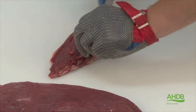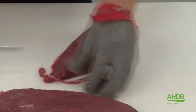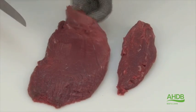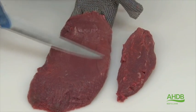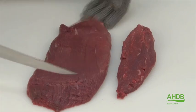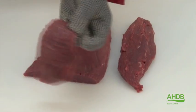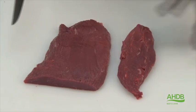I now remove all the connective tissue from that small side muscle. Now we have these two muscles and you can see how fine the grain is. The sinew needs to be removed and that piece of muscle we will use for diced braising.